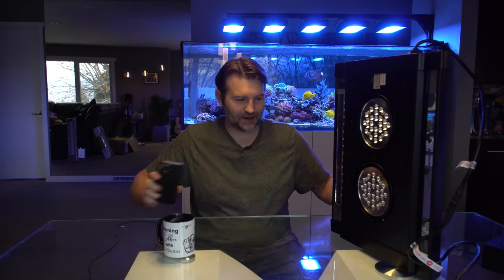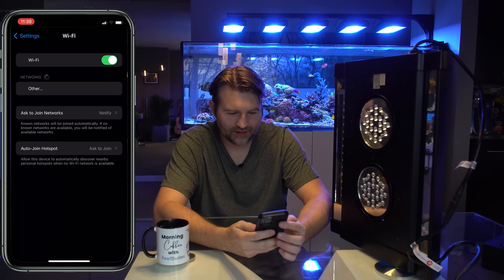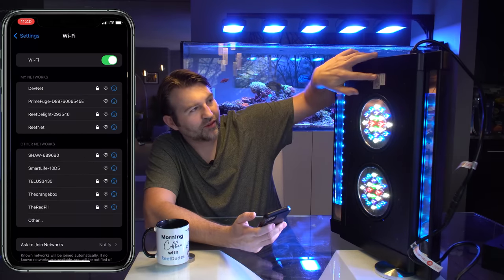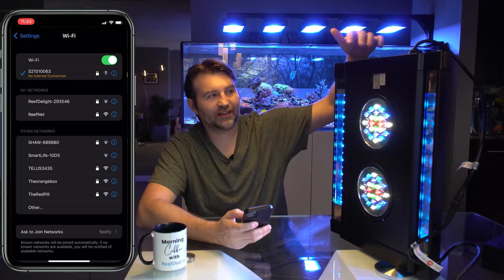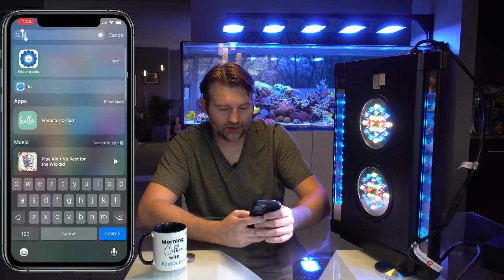First, turn it on and the lights reset their position. To connect, we first need to join its Wi-Fi network, then add it to the app. Turn Wi-Fi off and back on, let it find new networks. The Wi-Fi signal will be named after the serial number — so it should start with 'S21'. Once connected, the SSID is your serial number and the password is 'st password'. Then load up the Focustronic app and it should detect the light — this only works while connected to its Wi-Fi.